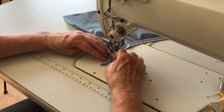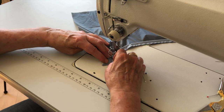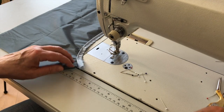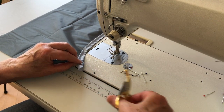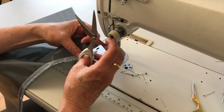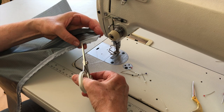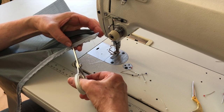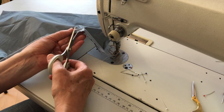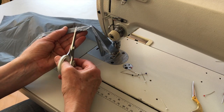Now we've come to the end. We'll take the work out of the machine, and now it's time to understitch. You can see one or two pleats — we're not going to worry about it for now because this is just to demonstrate how you manipulate these. Now we're clipping the curves, clipping into the stitch line.